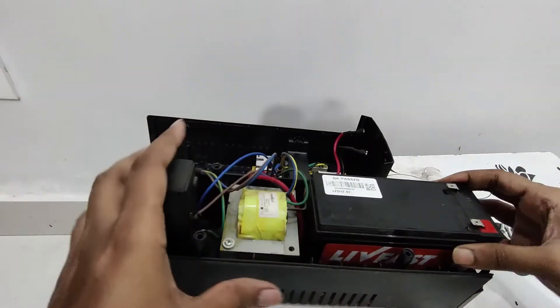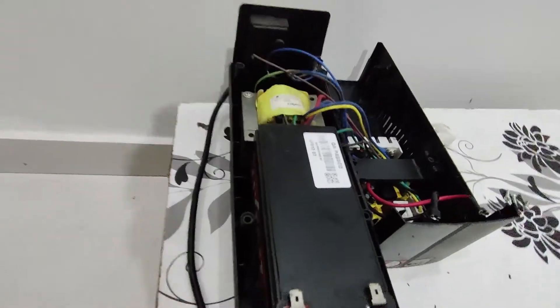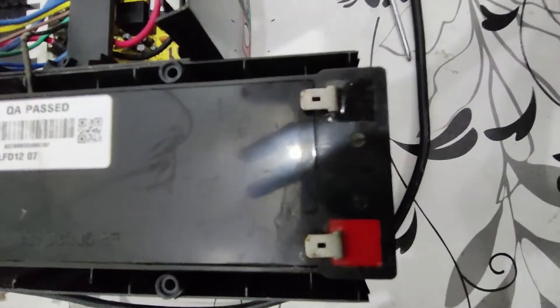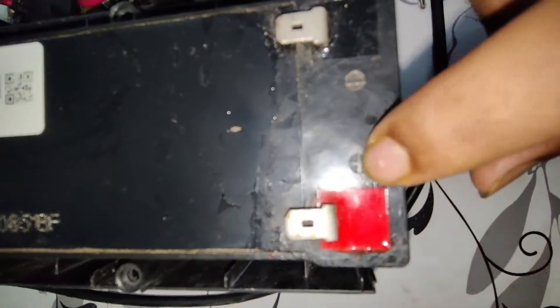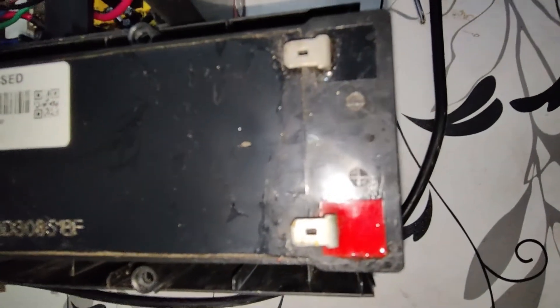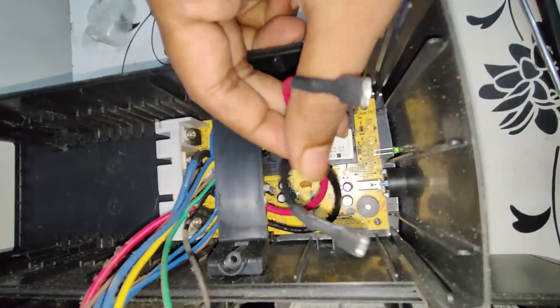We have to attach the wires to the terminals. There are two terminals: one has a plus sign and one has a minus sign. The red terminal has a plus sign, so you attach the red wire to it. The black terminal has a minus sign, so you attach the black wire to it. It's very easy — you don't have to do much work.